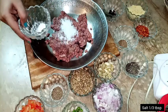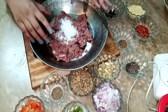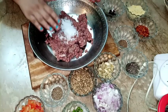I am going to add 1 tablespoon of salt. I am going to keep 1 teaspoon of salt and mix it in like this.